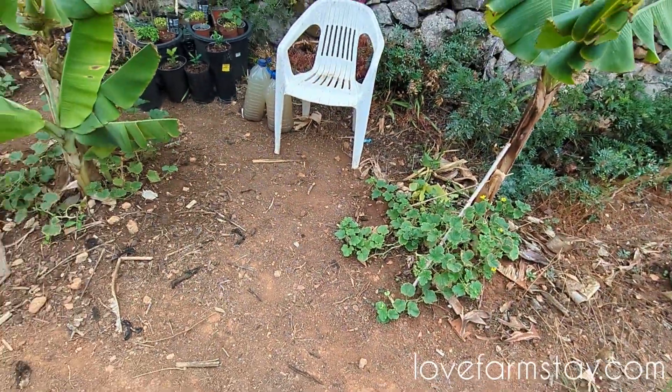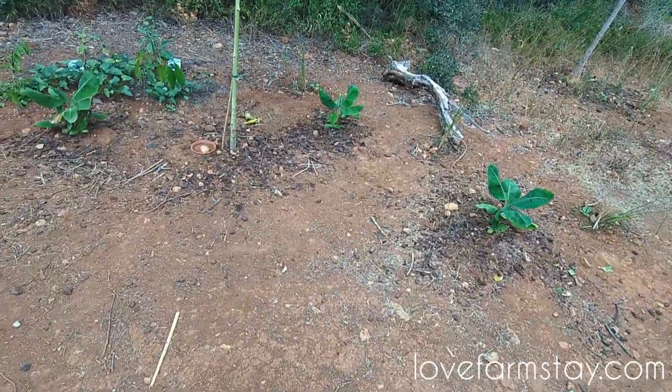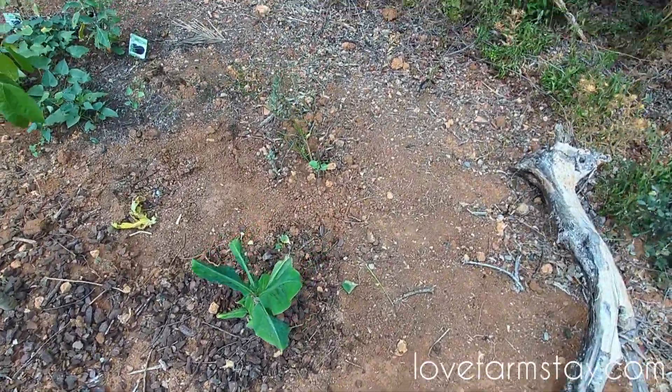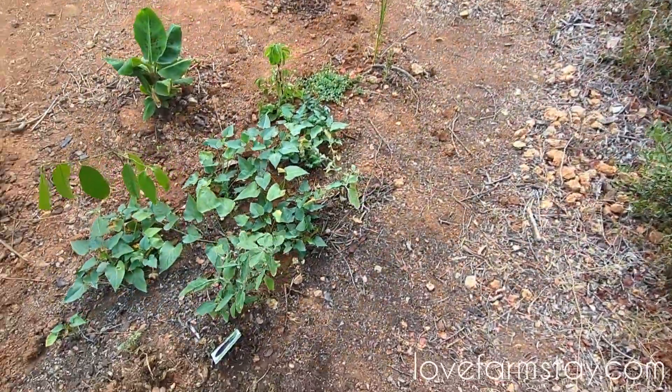A bunch of squash that are about to give fruit. When I give compost to these things, it turns into some other magical thing. So we have to be careful about how much magic we're spreading around.